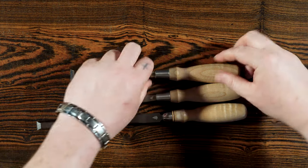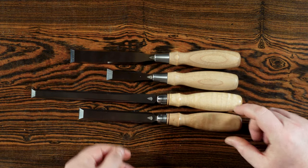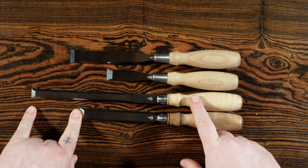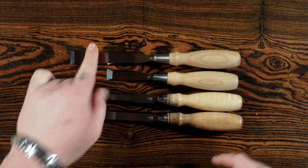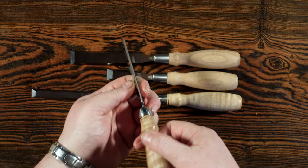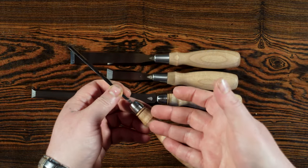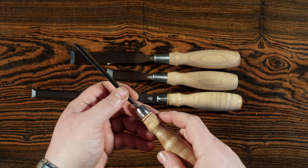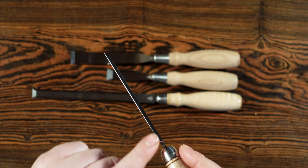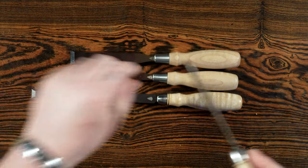The dovetail chisels are essentially a butt paring chisel — they are about two and a half inches shorter than the paring chisel, just like the butt chisel is to the bench chisel. These ones are also not supposed to be hit with a mallet because they are very thin and narrow, exactly like the paring chisel. The main reason they're called dovetail chisels is because they stay narrow for so long and go to a very fine point on the sides — this is a very very fine point.